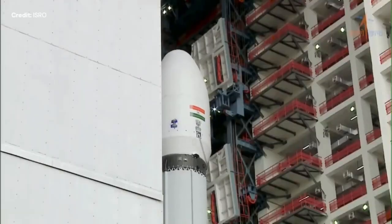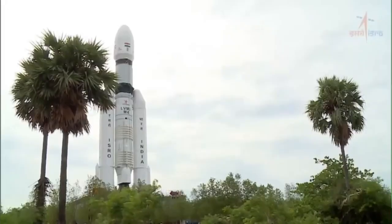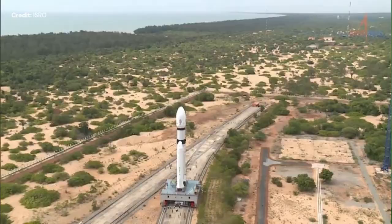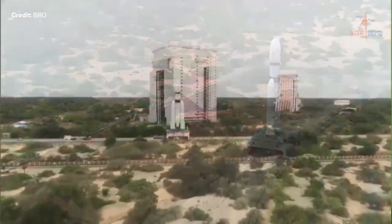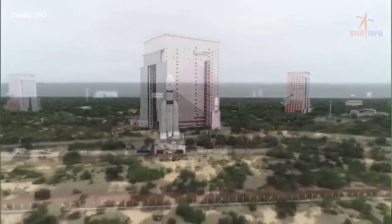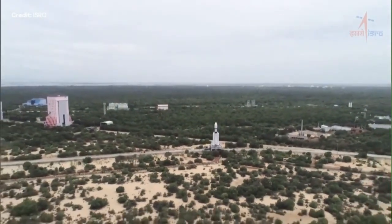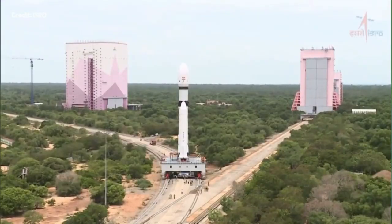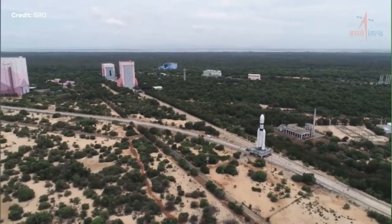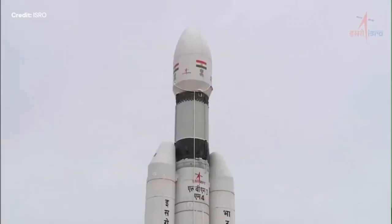It's quite a lengthy journey between the assembly building and the launch site. The rocket is being sent from the assembly building to the launch site. You're looking at the Satish Dhawan Space Center, the only Indian Space Center there is. The rocket has reached its launch site.